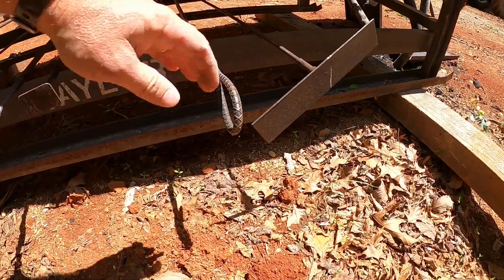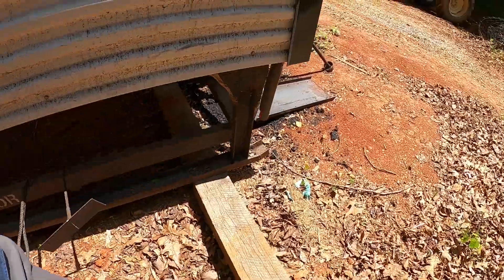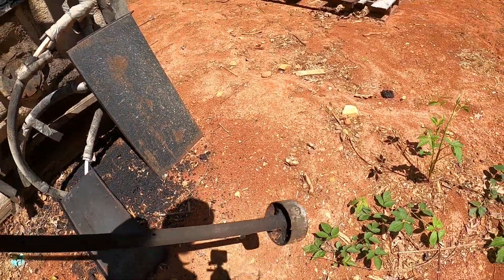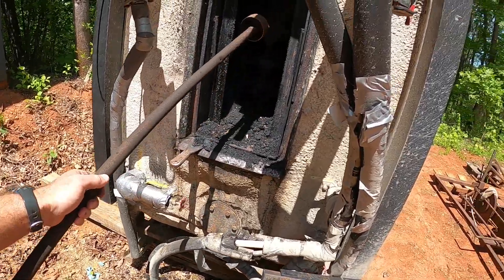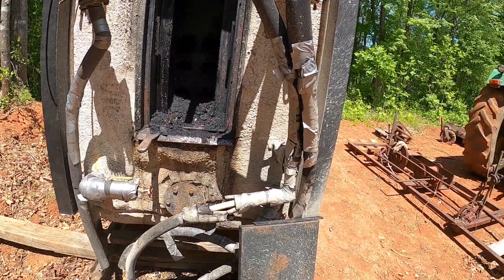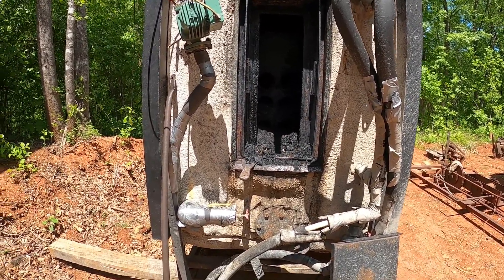I don't know if this hook right here came with it or not. The previous owner had made this tool — it looks like a scaffolding brace, but he welded a little cutter on it right here and it fits perfect right in that hole. So that's kind of what I've been doing, just running that in there and trying to chip all that creosote out of there, but it's huge.